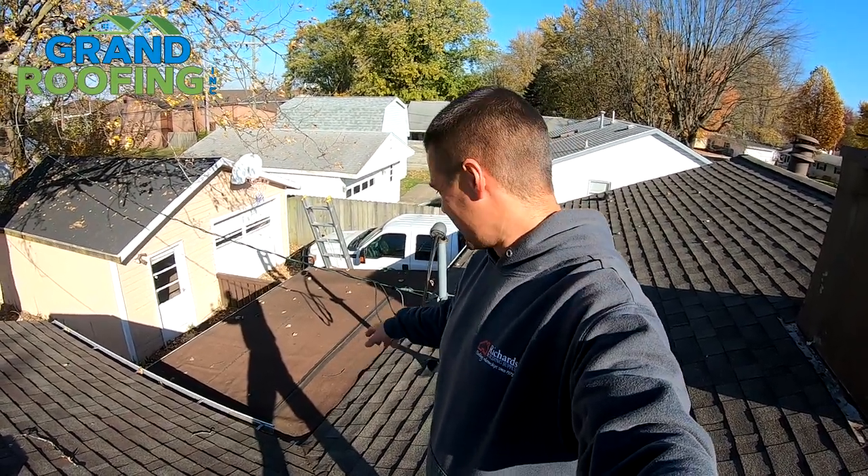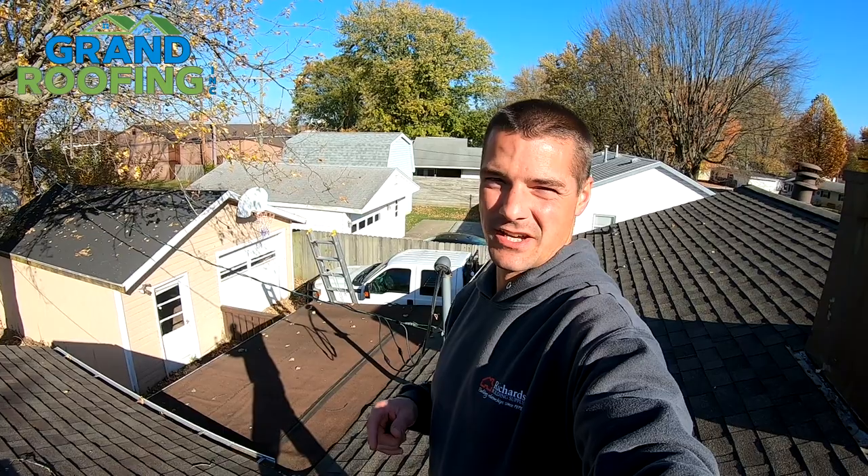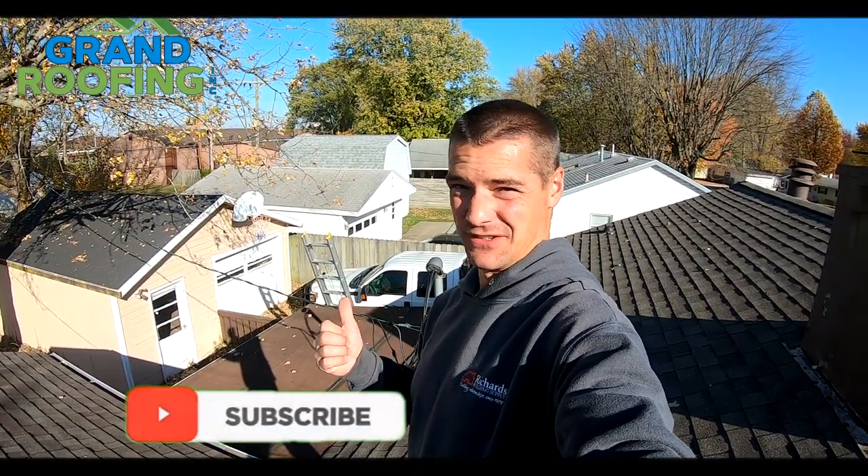Roofing gone wrong, porch edition. I'm going to take you down and show you the issues with this leak, why it went bad, and take this guy's negative situation and turn it into positive information for you guys so you can learn from it. Let's go on down. I'll show you the issue, what went wrong here, why I got the original call.